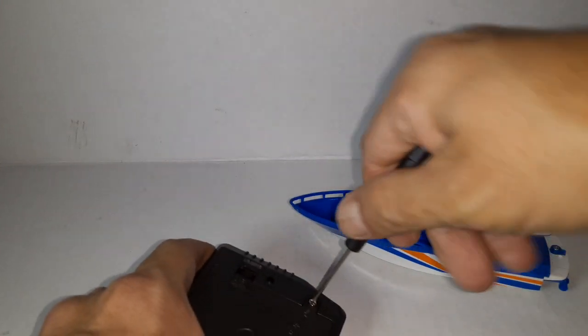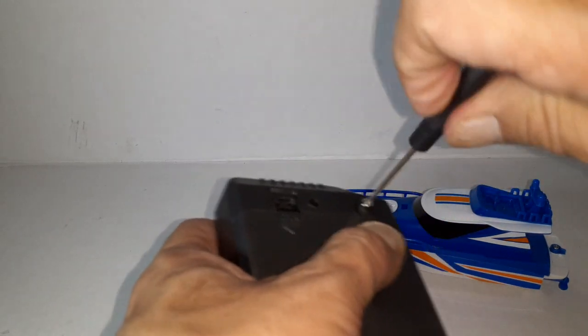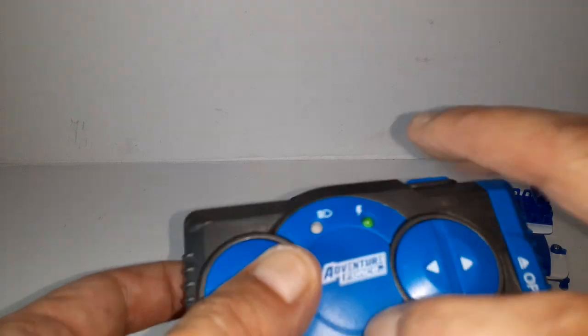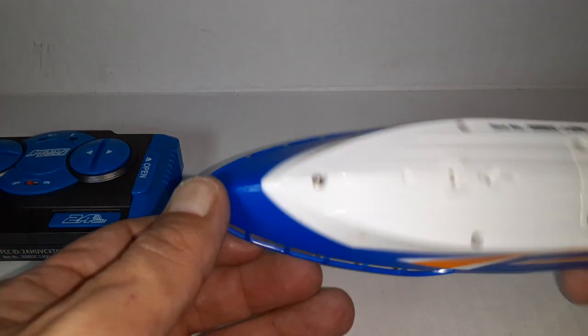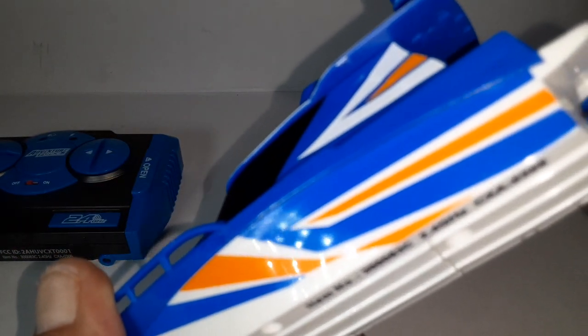I'll go ahead and unscrew the battery door and put the batteries in. Tighten this up — it's already on, turn it off. When you turn it on this light lights up, and when you're charging the boat this one will light up, but the transmitter has to be on. Now look at the boat itself — see that right there? That's a water sensor. When you put this thing in the water, the propellers won't spin unless it detects water — then it'll turn on.